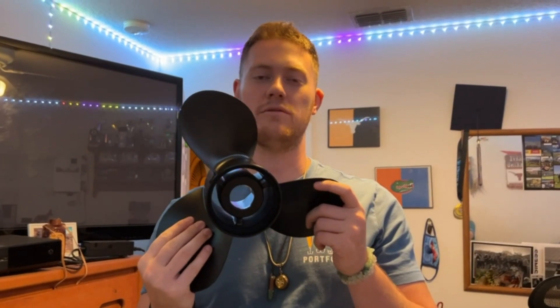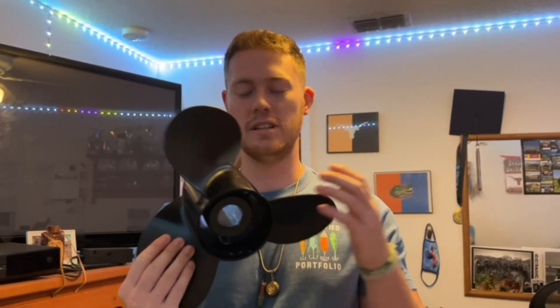Hello, today I'm very excited to bring to you a review of this propeller right here from Q Clear. This is 13 and a quarter inches by 17 — that is the size. Not only does it come with the propeller, but it also comes with the hub assembly kit right here, so you get all the adapters, which is very convenient.